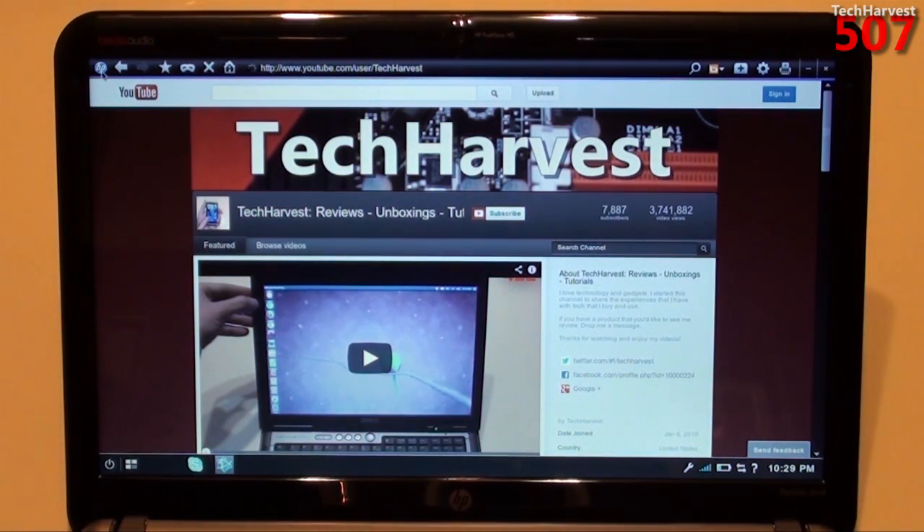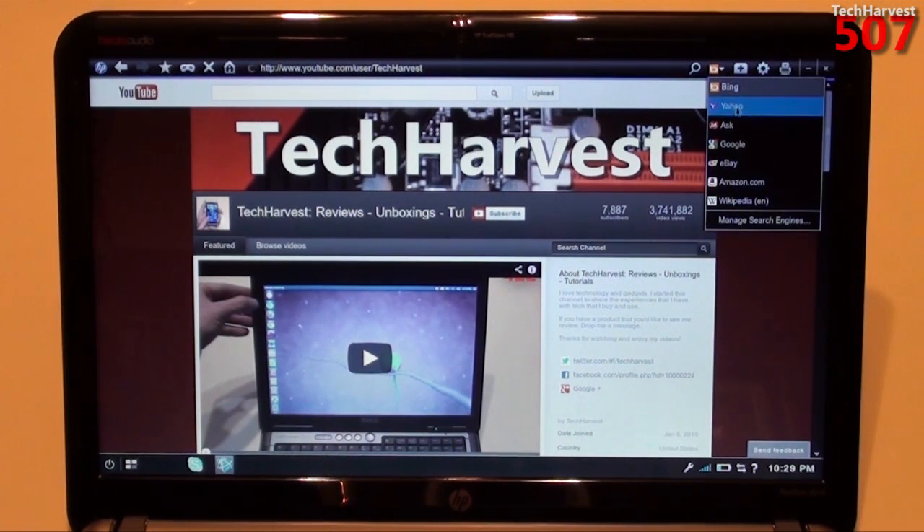Up here we have an HP icon where you can go to hp.com, a back button, a forward button, a favorites button, a start private browsing button — sort of like an incognito mode — a stop loading button, a home icon, the URL bar, and a search icon. The default search is Bing, but let's see if we can change that. You have Bing, Yahoo, Ask, Google, eBay, Amazon, and Wikipedia. So you have some options there.